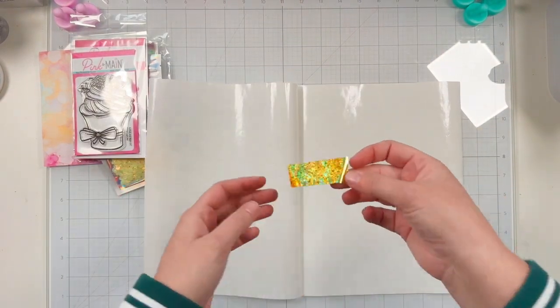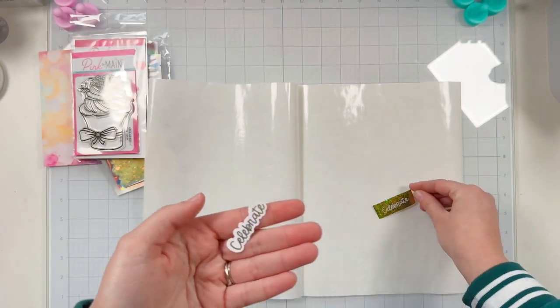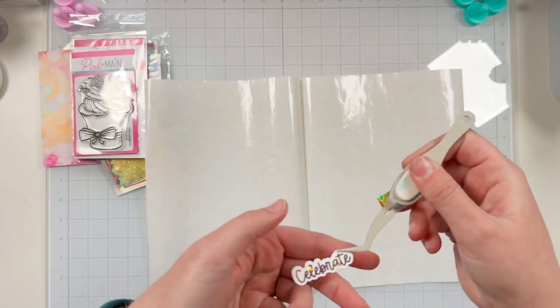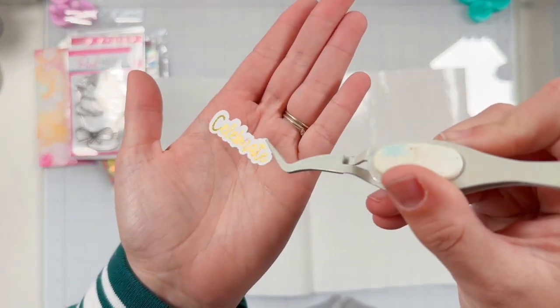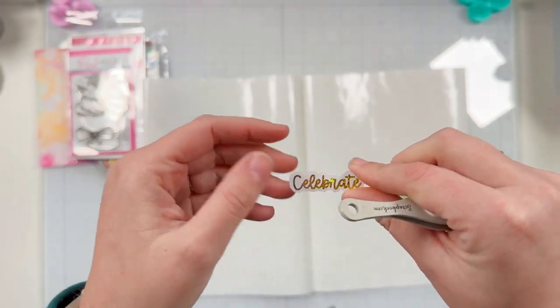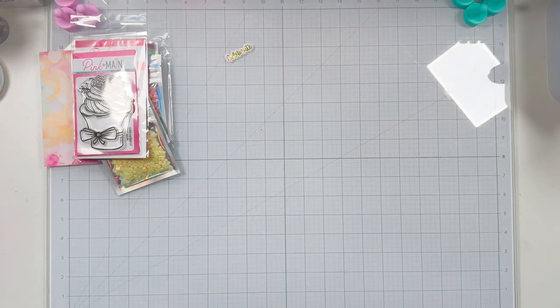I love this foil — I love the stars and the yellow-gold look of it. It's so pretty and it foiled onto my foilable just perfect. I don't see any black little speckles or dots so I'm really happy and really proud. I'll go ahead and set that aside and turn off my laminator so it will cool down.